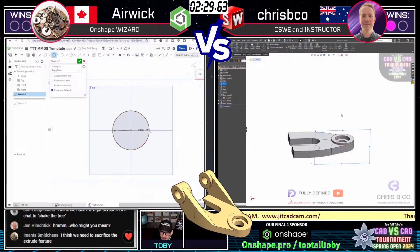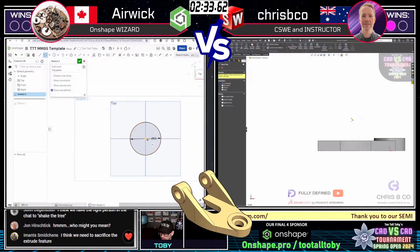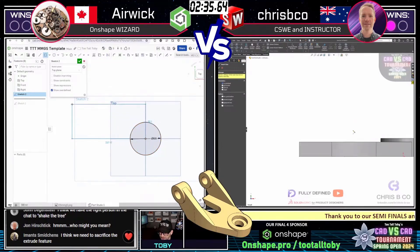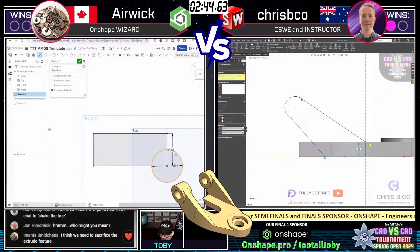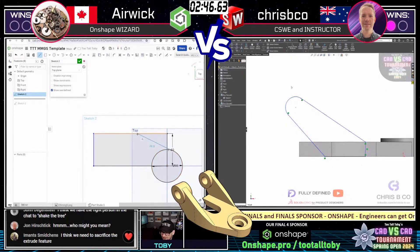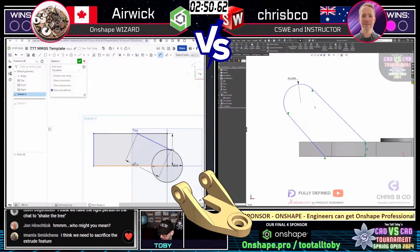Here we go — crispy co drawing first blood. He already has the first feature, the first two features it looks like. Crispy co is really on his game today — he got all that practice in while imats was going up against dom, and now he's in the groove, in the zone as we say.